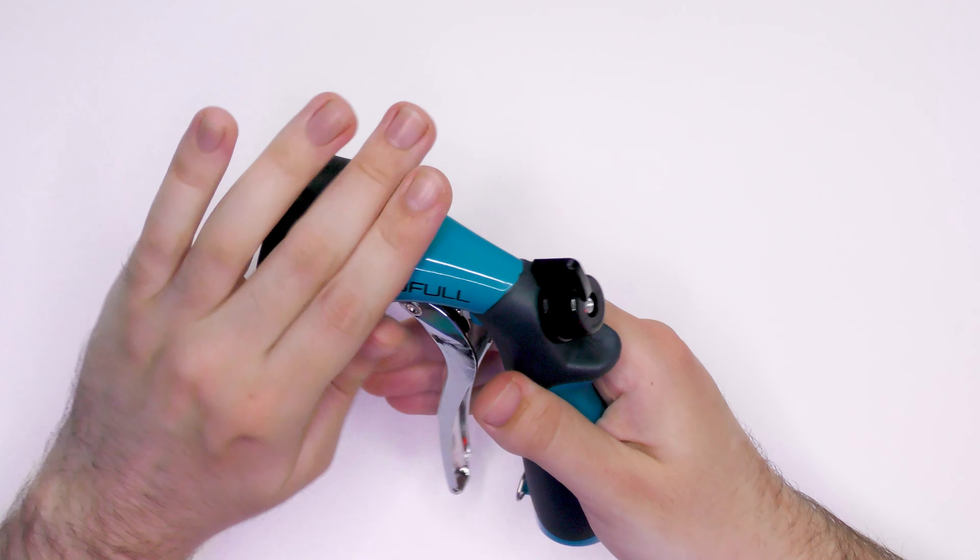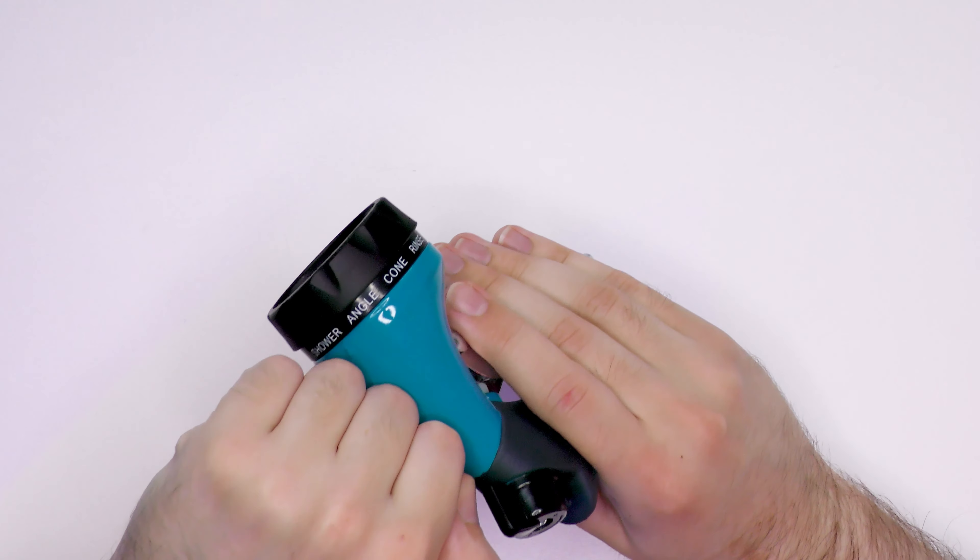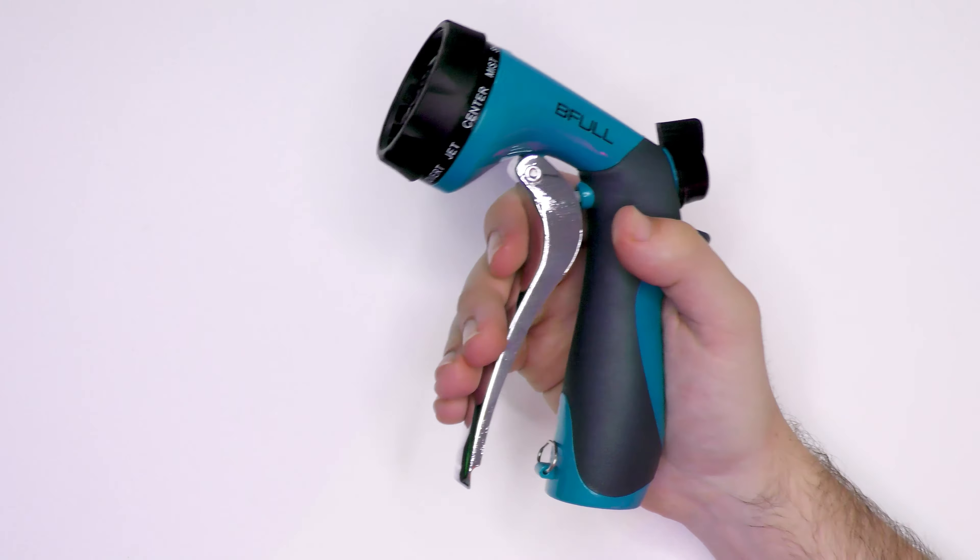Hello and welcome to TechBaffle. James O'Rev here and today we're looking at the B4 100ft 30m expandable garden hose.